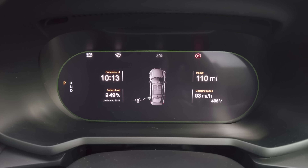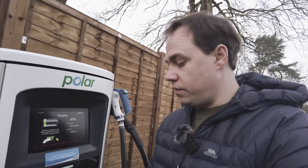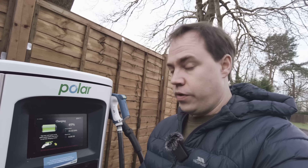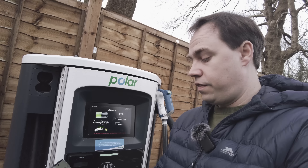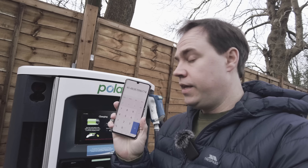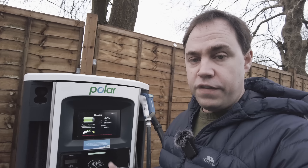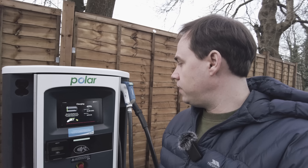Charging speed slowed down a bit at 93 miles per hour approaching 50%, so I'm going to stop the charge. It's almost exactly 31 minutes. So 23.5 divided by 31 times 60 gives an average of 45.5 kilowatts — not too bad. That's a really good indication that you can charge in low temperatures on a 50 kilowatt charger using the Polestar without suffering too badly from cold-related limitations.